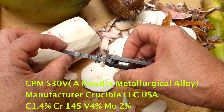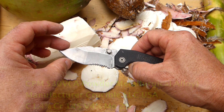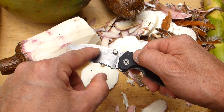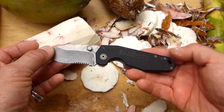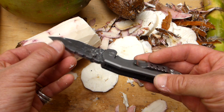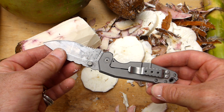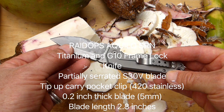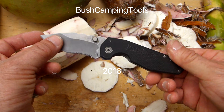The blade is CPM S30V — a powder metallurgical steel developed by Crucible Metals in the States. It holds an edge very well, has a high Rockwell hardness, and offers very good corrosion resistance — all this cassava juice on it and nothing is happening to it. Overall, the Raid Ops Aquilo SRN is great, very well made, and I totally recommend it. I'll be publishing more videos on this soon. Thanks for watching — Bush Camping Tools here.